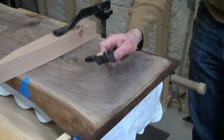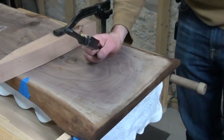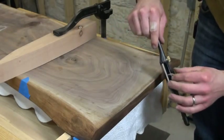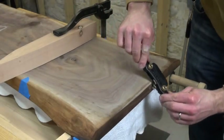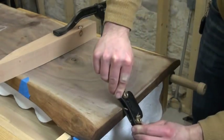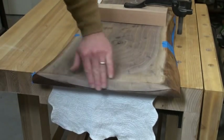For this operation I'm going to use my low-angle spokeshave rather than my traditional Boggs Lee Nielsen shave. The reason is purely that I'm going to be shaving into end grain here — anytime you're going into end grain you really want to be using a low-angle blade if you possibly can. I'll work my way taking off more material toward the middle and then working out. Then I'll use my random orbit sander to smooth that out.